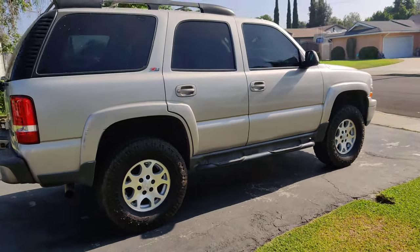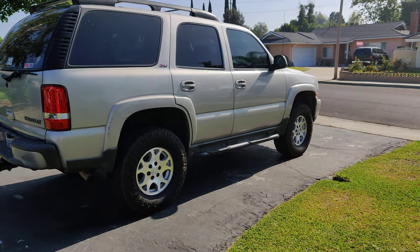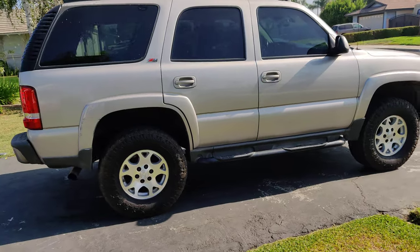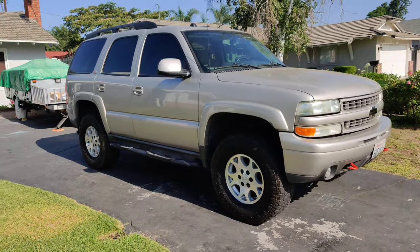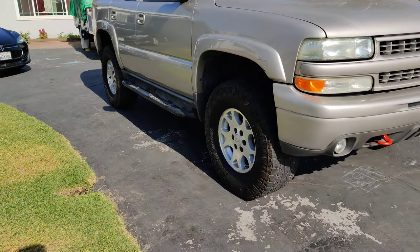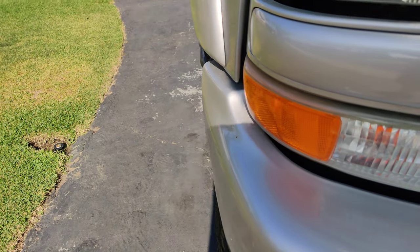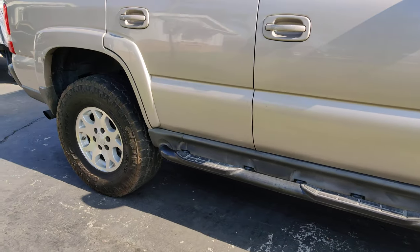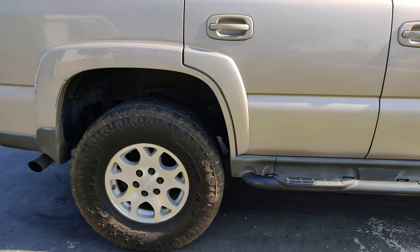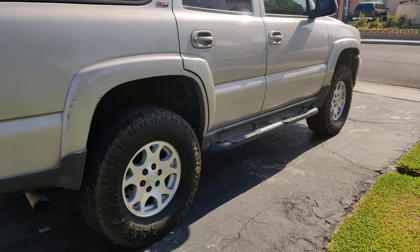Boy does it look aggressive compared to the 33s — just huge, big difference. And again, no cutting or trimming was involved. Could turn full lock left and right, no issues. All right everyone, hope you liked that video. Please like and subscribe for more info. Again, 35s will fit with the lift. Have a good one, bye!